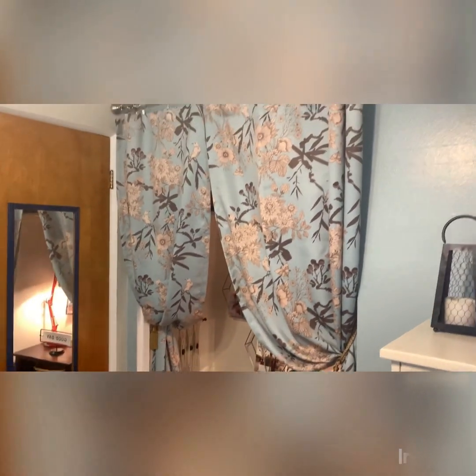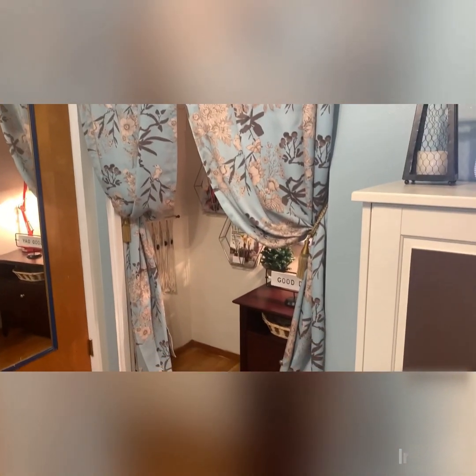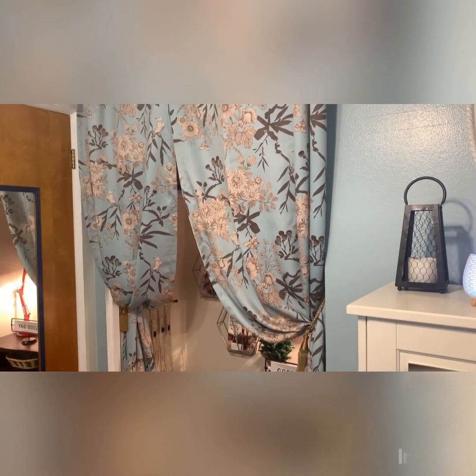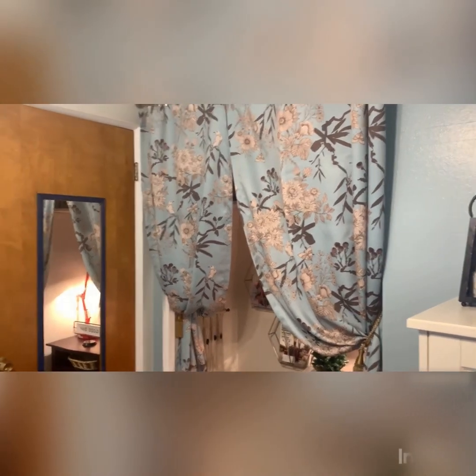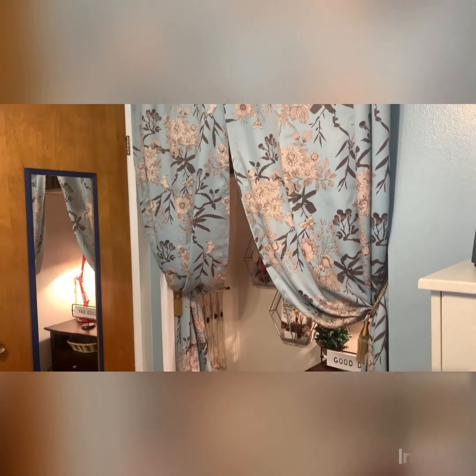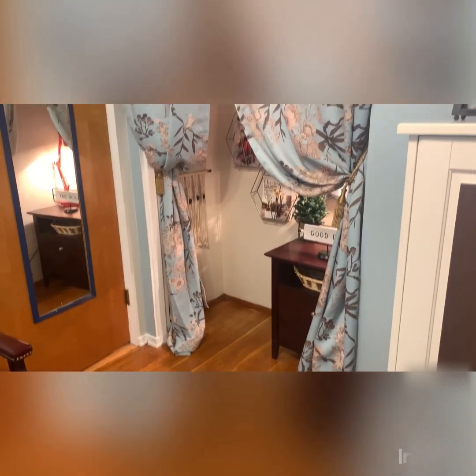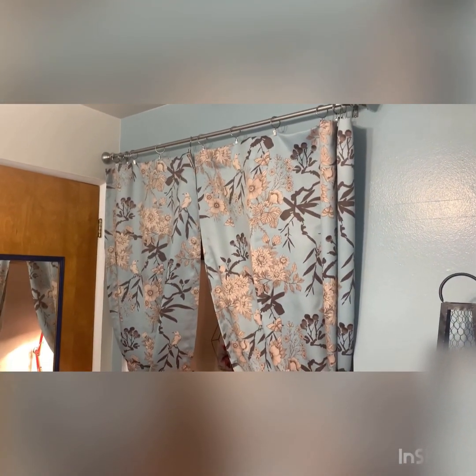One of my favorite areas of the office is this area here. Instead of having wood doors, I wanted to have fabric. And I found these curtains — I had no idea they would match so well with the walls. It's perfect. And I love how it swoops. I love the birds. I love the flowers on it. It just worked. I'm so pleased when stuff like that happens.